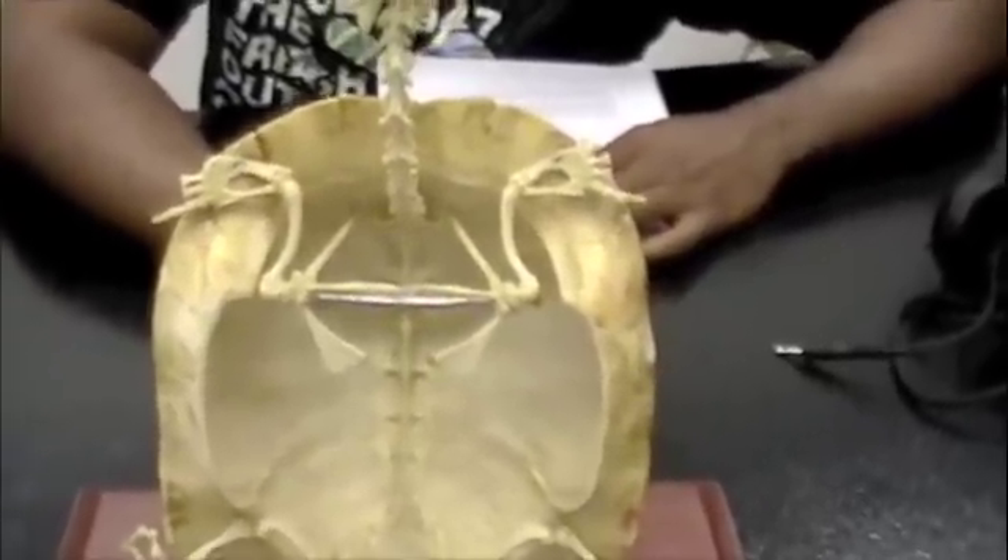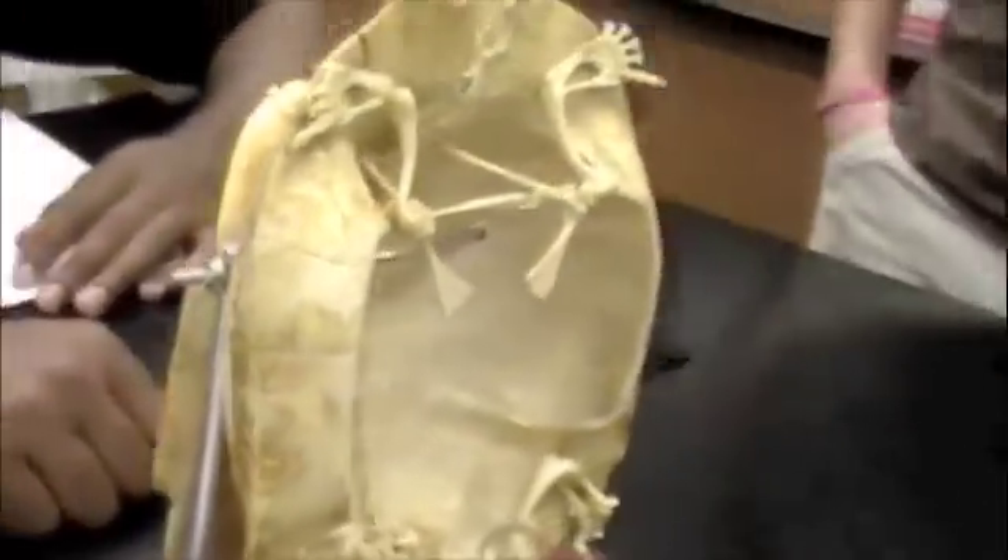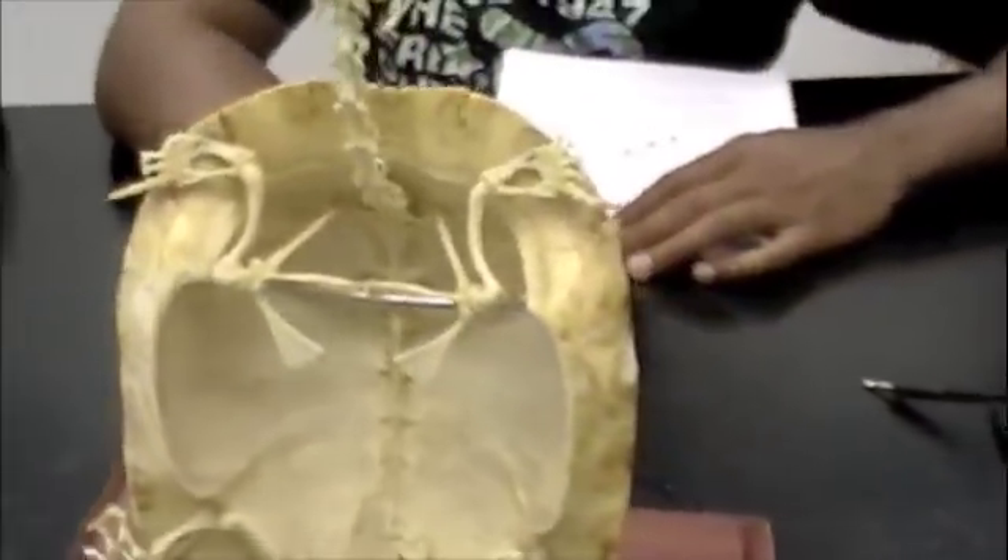So this is the tortoise skeleton. The shell on the outside is the carapace — right here on the outside. On the inside here we have the scapula.